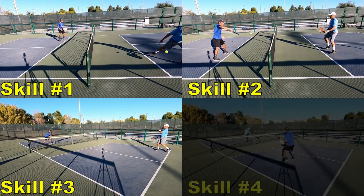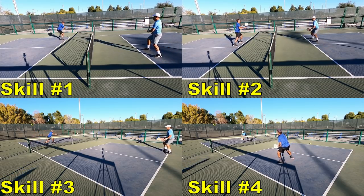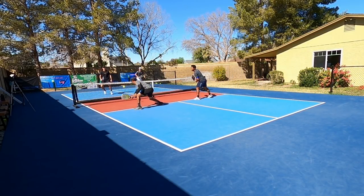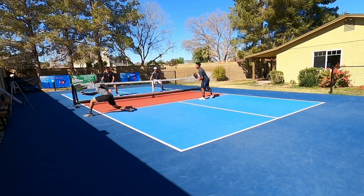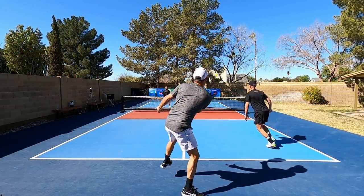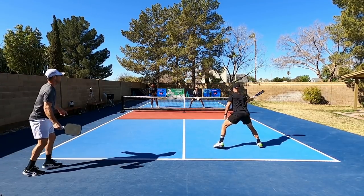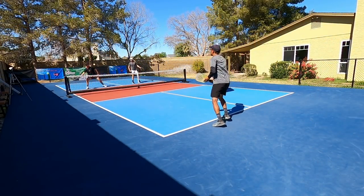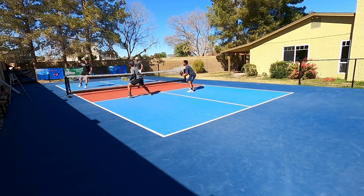In this video we are going to be going over the top four skills that you are going to need to become a great pickleball player. There are a lot of different strategies and other skills in pickleball, but these are the four main ones that most players need to work on. Without these four skills, there's no way you're going to get to the level you desire. Whether you just started or you've been playing for years, these four skills you can't play without. As you improve and increase your level, all these skills should become better and more efficient.